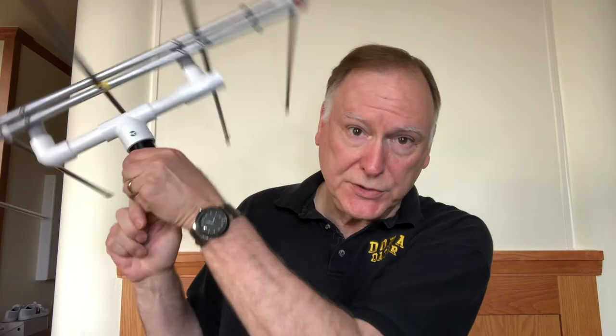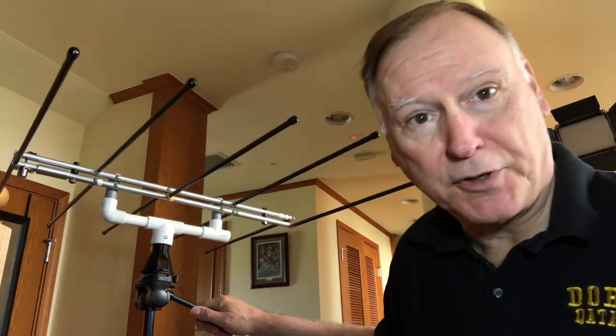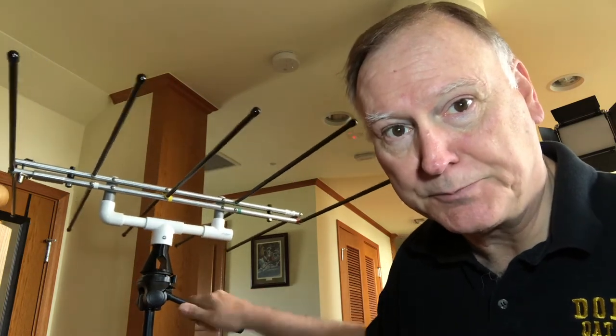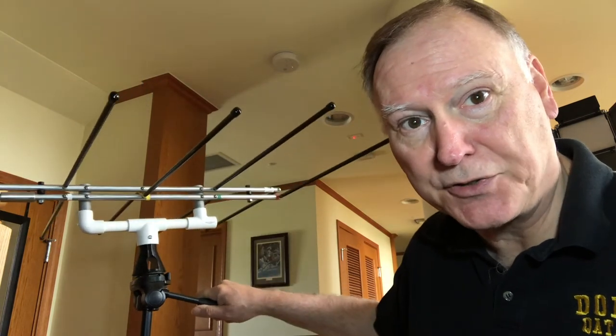Here's the mount fully mounted into the antenna — it's pretty sturdy and it's not going to fall out. On the tripod it's also pretty sturdy, not a lot of wobble, and it gives good azimuth and elevation control.